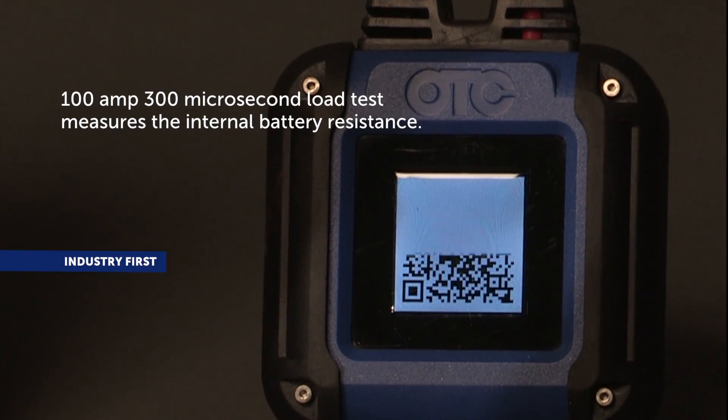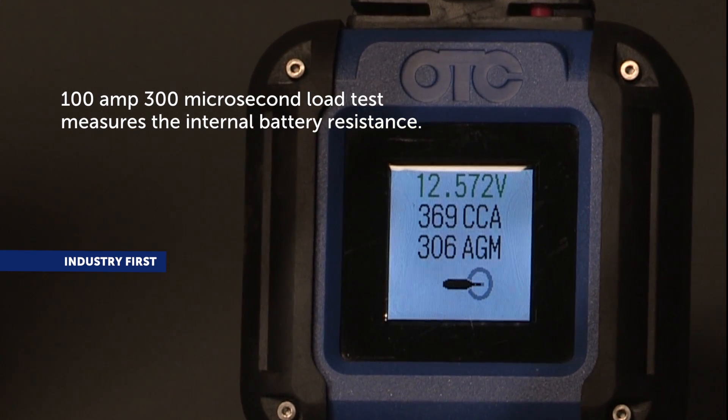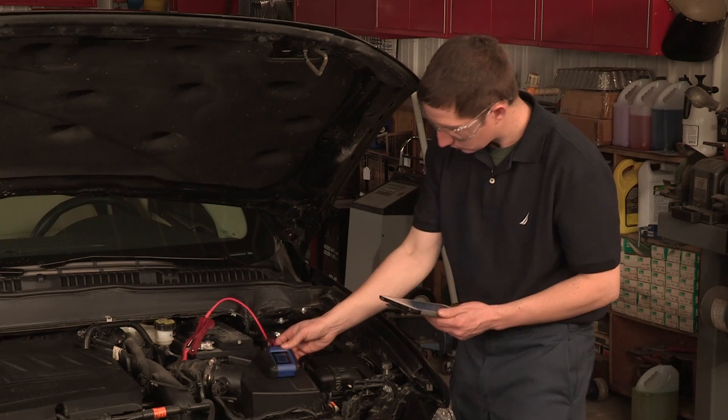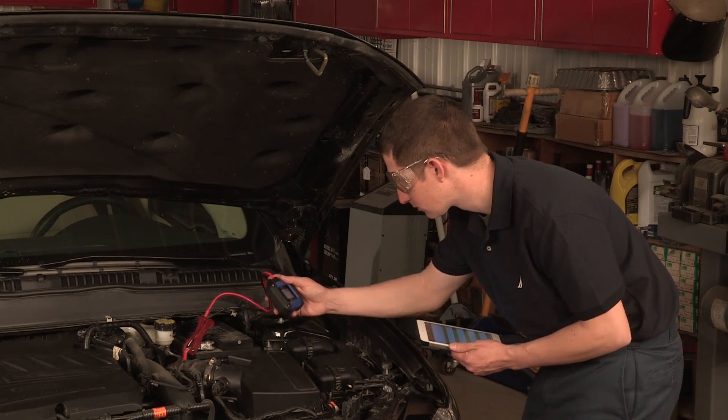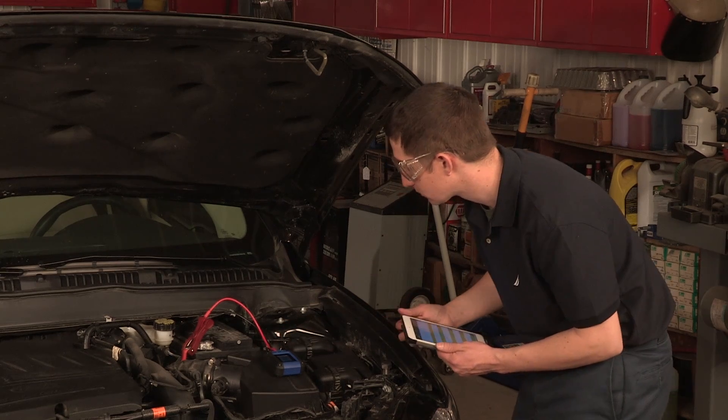The tool's 100 amp, 300 microsecond load test measures the internal resistance of the battery. This feature is highly accurate and more powerful than the legacy electronic testers it replaces. Automatic temperature and discharge correction allow testing of batteries in any state or temperature.